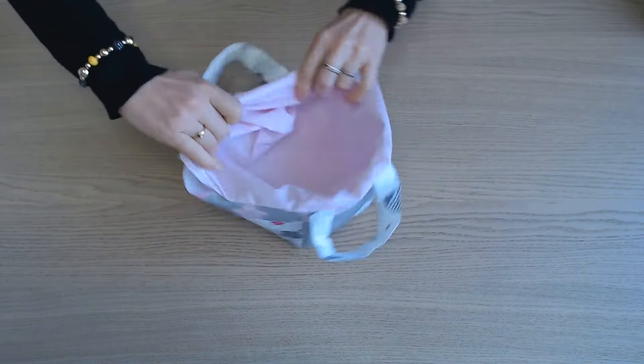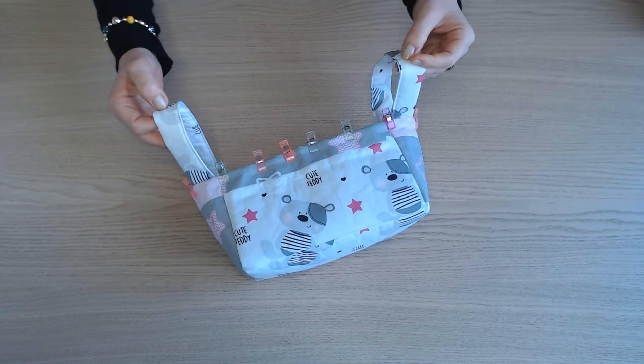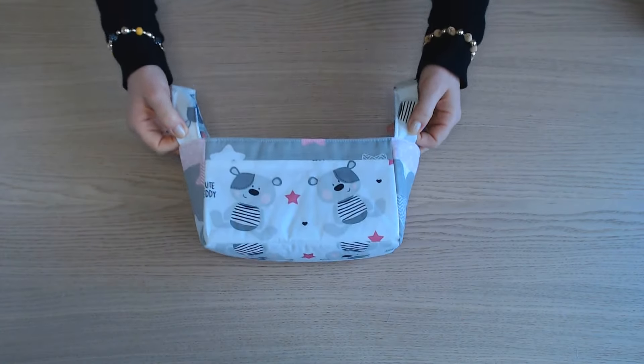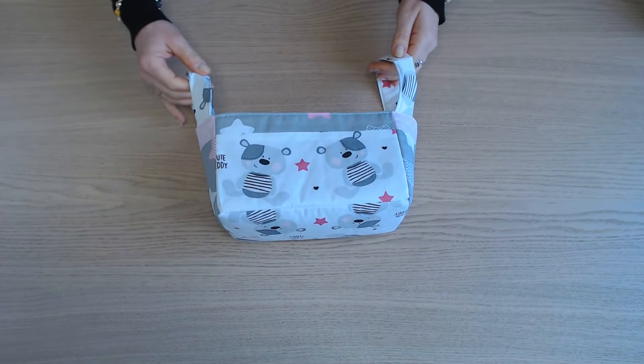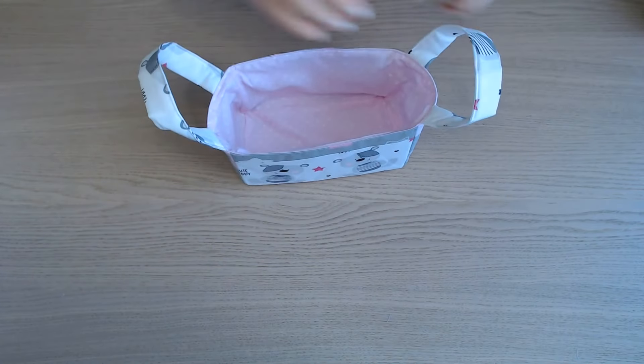Il nous reste à refermer l'ouverture et on va faire une surpiqûre tout autour. Et une fois cette dernière piqûre faite, votre panier est terminé !